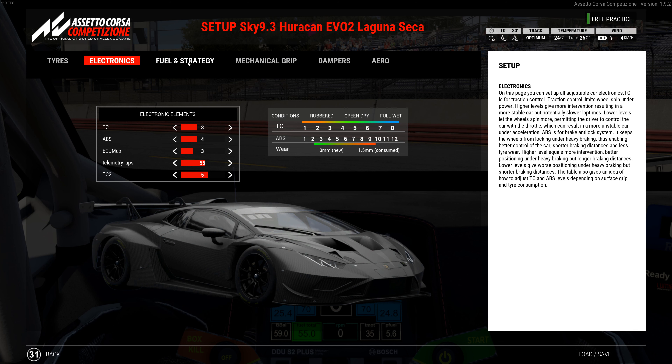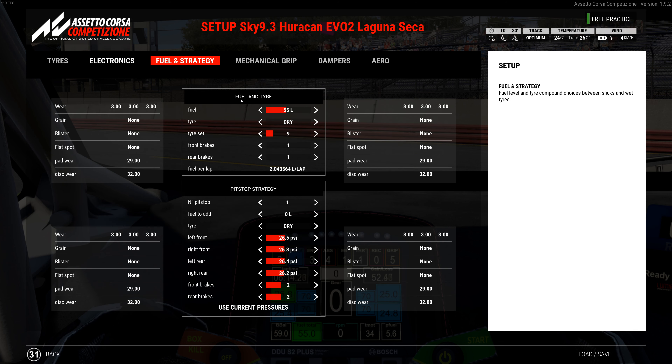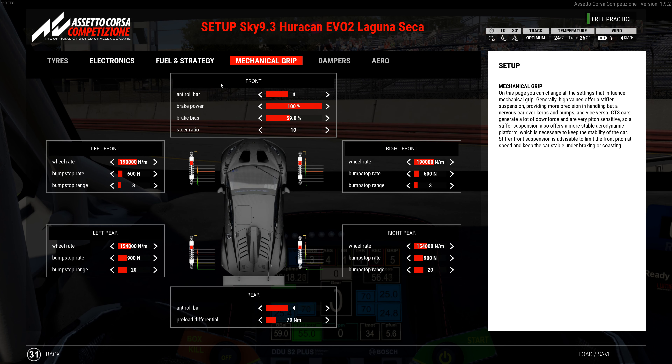Fuel is 55 liters. Brake pad wear on the tires was very good. Brake bias is 59 — you can go to 58 with no problem. Steering is all the way down. Springs on the front are 190,000 with a bump stop rate of 600 and a bump stop range of 3. On the rear, springs are 154,000 with a bump stop rate of 900 and a bump stop range of 20.